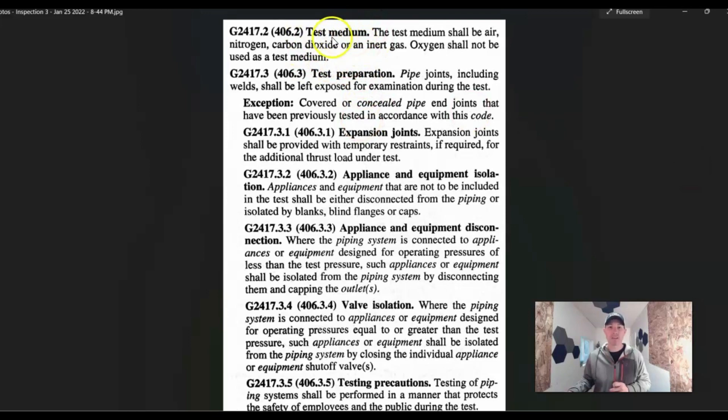Testing medium: the test medium shall be air, nitrogen, carbon dioxide, or an inert gas. Oxygen shall not be used as a test medium. When it comes to homeowners and do-it-yourselfers, I don't think anybody's going to go out there and buy nitrogen or carbon dioxide or would even think about using oxygen. Most people just air it up with a compressor and you're good to go. Just make sure it's one of those approved options and that you're doing it safely and properly.